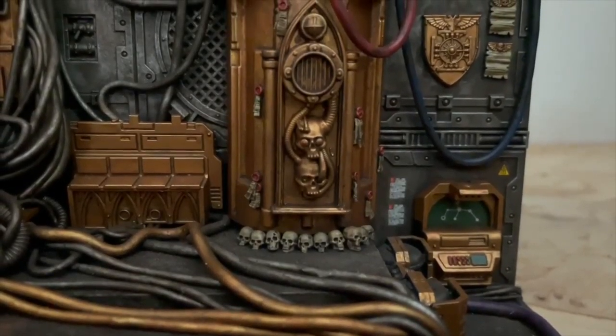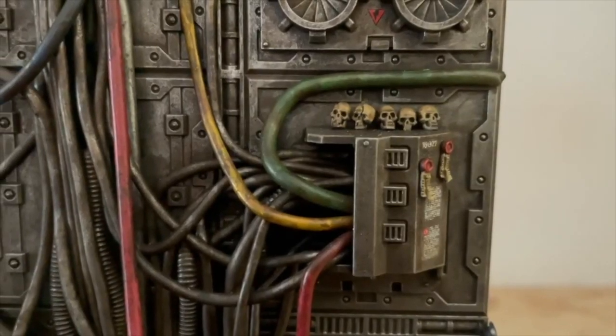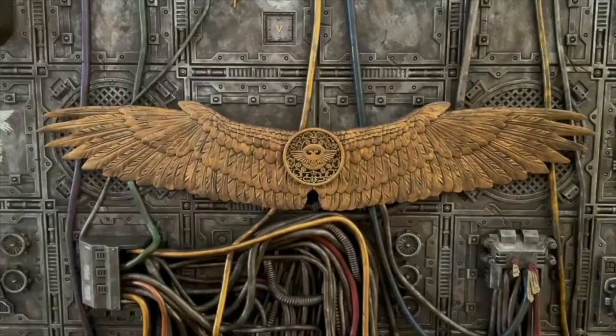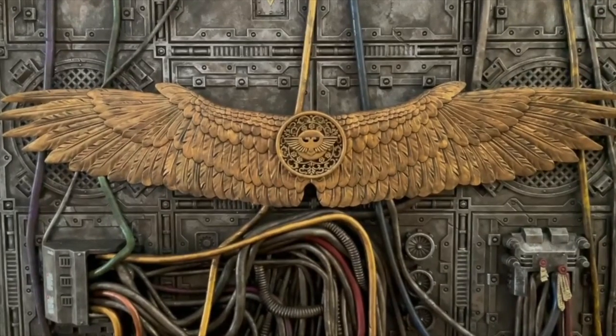I've been working on and off on this project for coming up to two years now and the diorama has been constantly evolving. Since I only started out with a loose idea of what I wanted to achieve, I have been able to add parts to the diorama on the fly and experiment with pieces to see what works.